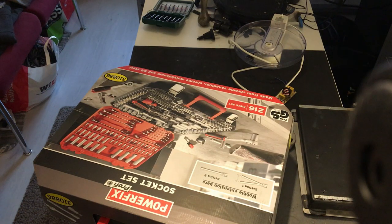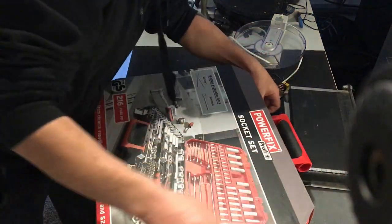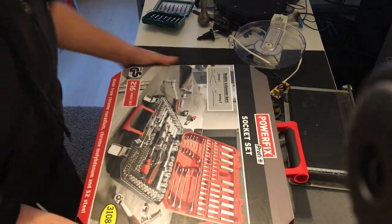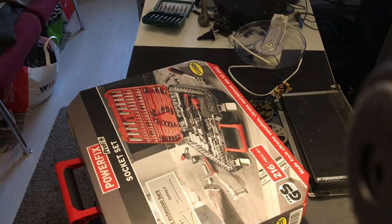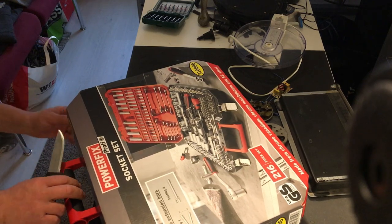And also I got myself a new toy. Now this plate is coming in handy so I can turn this around. Let's open it and see what's inside it.